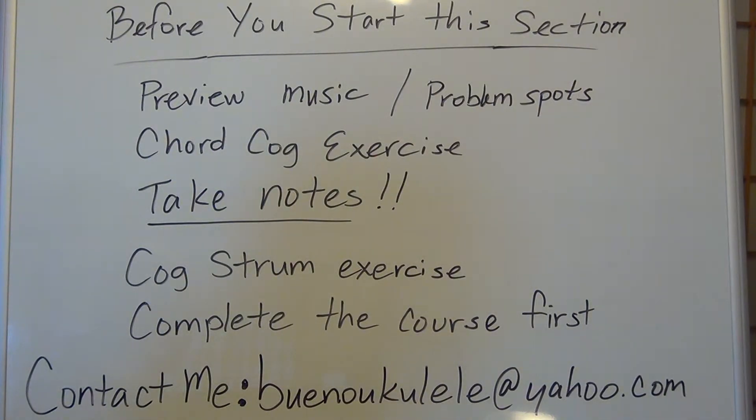The upcoming songs you're about to play are considered intermediate to advanced. So if you want to minimize the potential amount of difficulties that could occur — because the music may be a little beyond your own capability — you want to do these things and use these techniques before you start this section.